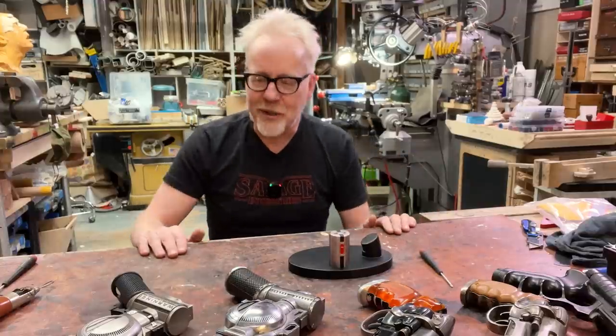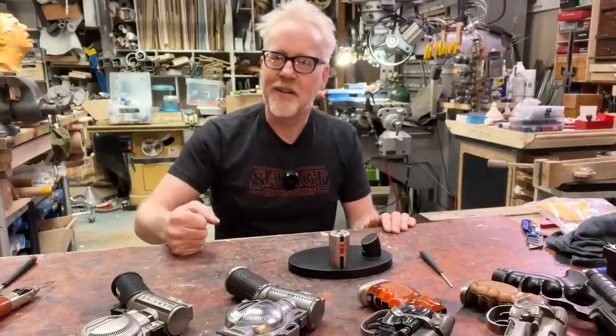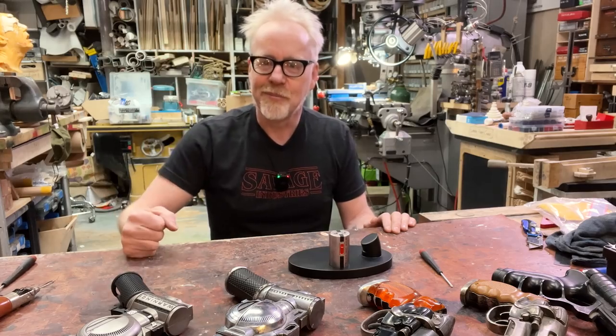Thank you guys for joining me for this show and tell. I will see you next time. Cheers.